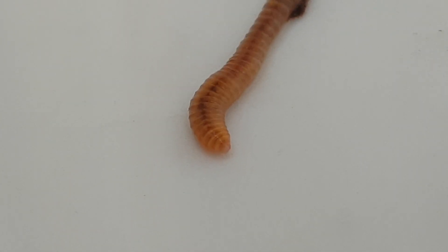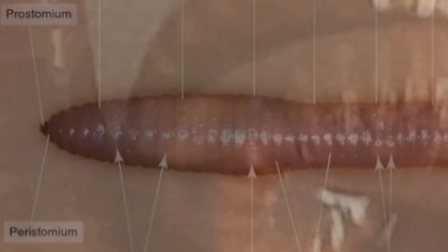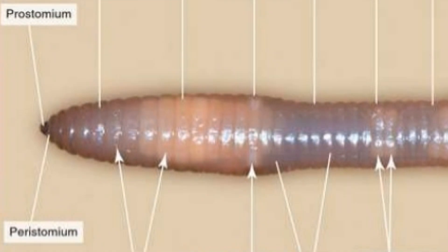So we're going to start at the head, which let's face it only its mother could love, work our way down to its pert little bottom and look at all the segments in between. Starting today, we're going to look at the first segment of the worm, which is its head essentially, and that comprises of two parts: the peristomium and the prostomium.